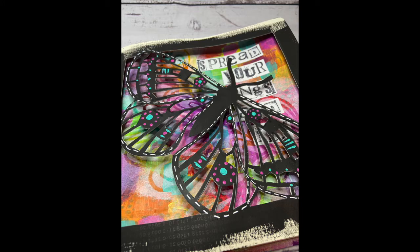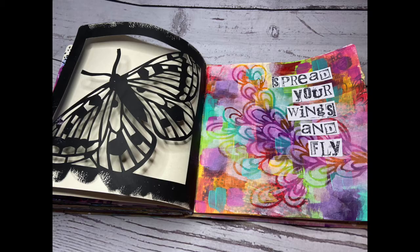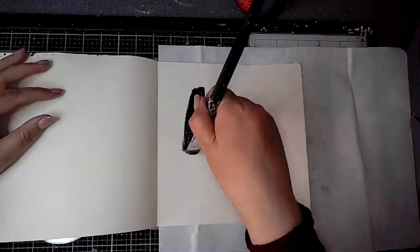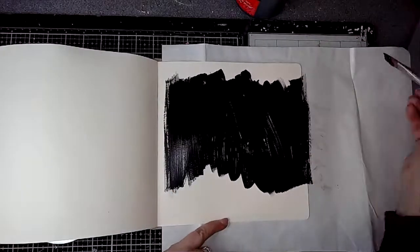Hello everybody, it's Clare with another project for ScrapFX. This is my third one for the month of April. Today I'm working on a cutout page. If you've followed my channel before, you know that I do enjoy doing cutout pages, and this stencil I felt lent itself really well to this.